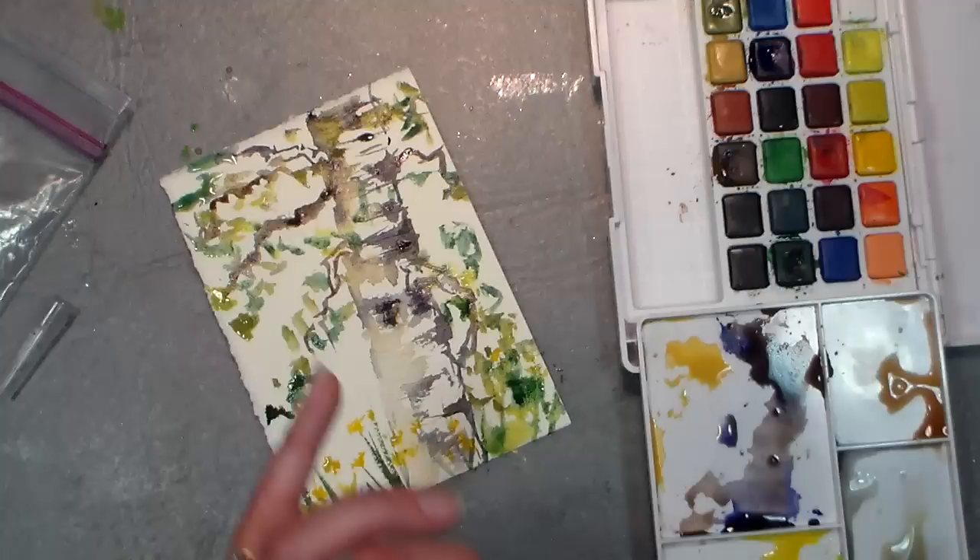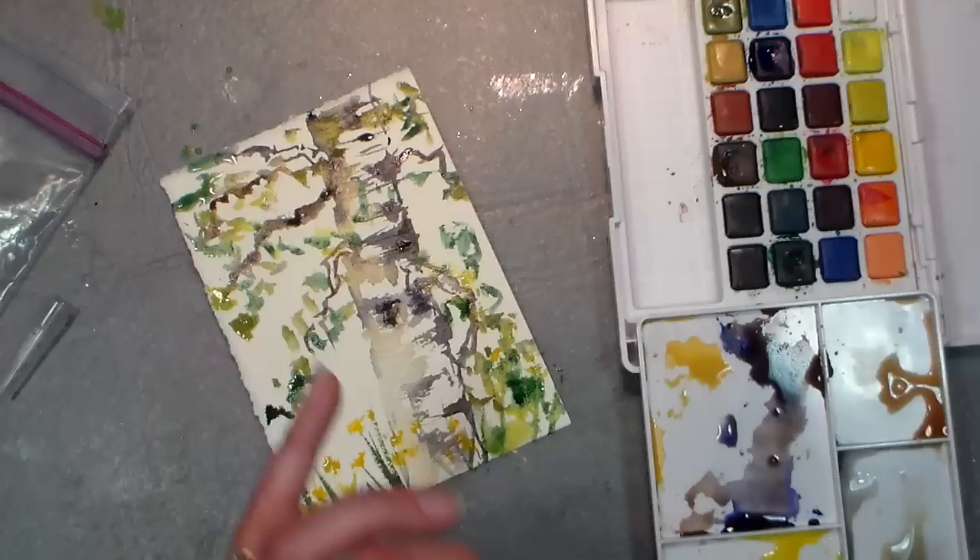I feel like I need a little something there, so I'm gonna squeeze the extra paint off my brush, get a little bit there, and just throw in a little something. There we go — birch tree! Hope you enjoyed it. Thank you so much for watching. Please give me a thumbs up and subscribe if you liked this tutorial, and until next time, happy crafting!